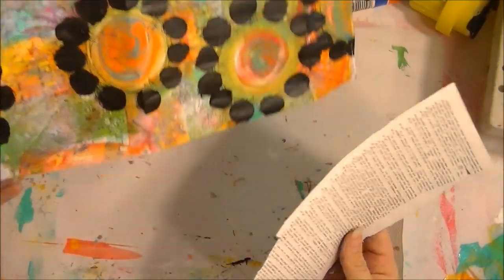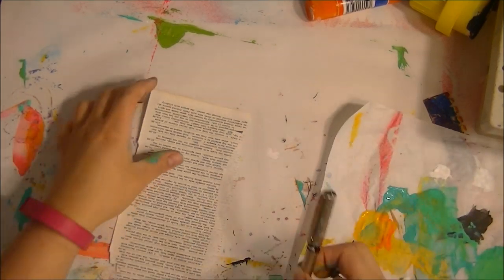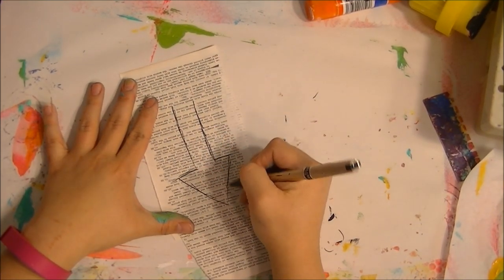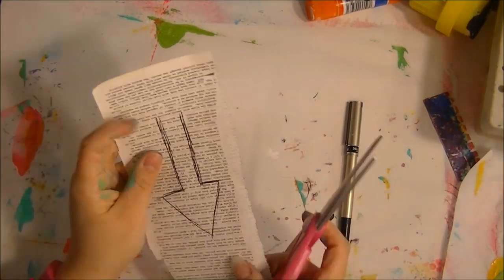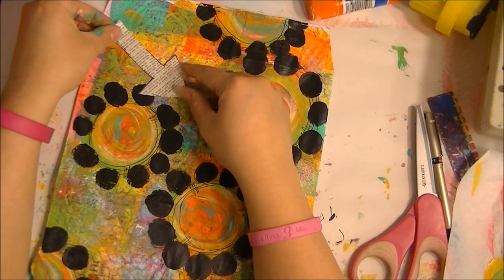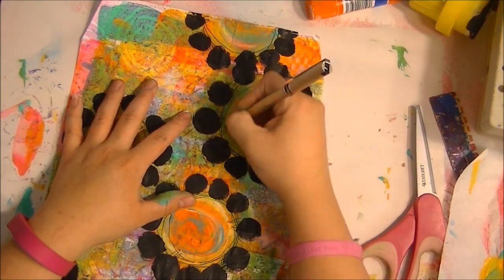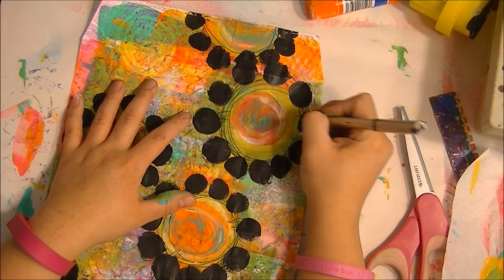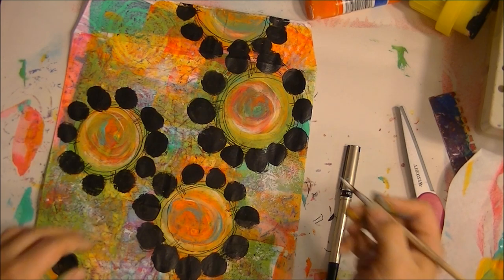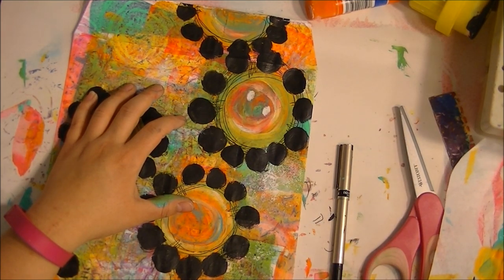While we're waiting for this to dry, I want to make an arrow on this piece of paper to go on our envelope. So there's a quick arrow right there. We're going to put it right here where the address is going to kind of be down here. I'm adding some swirls because we kind of covered those up a while ago. I'm going to take some white paint to make some little dots inside of my flower.